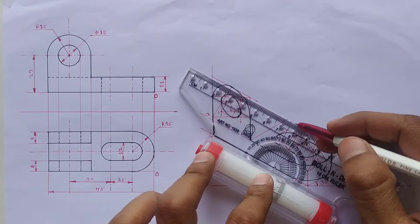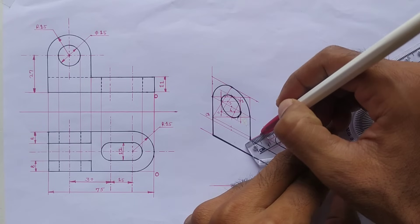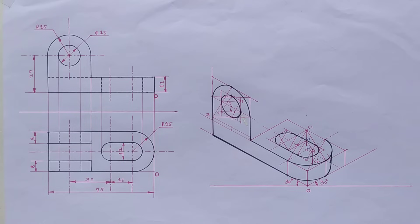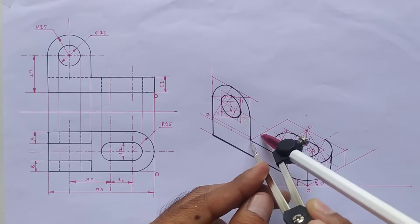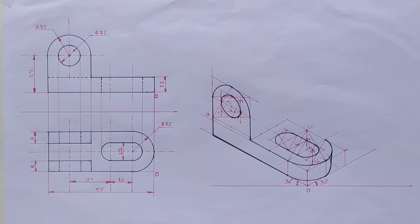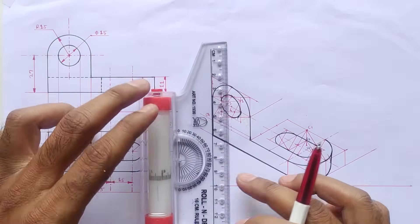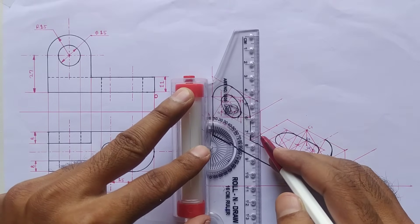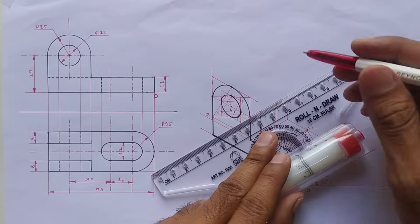Close this loop. Measure 8mm distance here and mark the point at 8mm distance — we can mark this 8mm distance with the help of the compass also. We have to mark this distance on both sides. Draw a line from this point, draw a vertical line from this point, this point, and this point also, then close this loop.